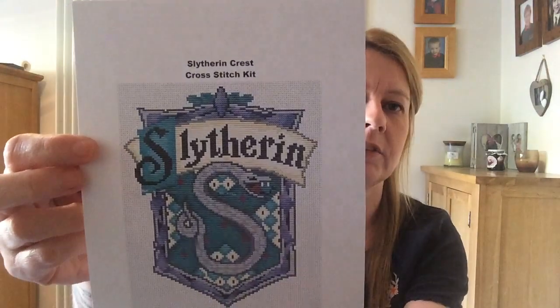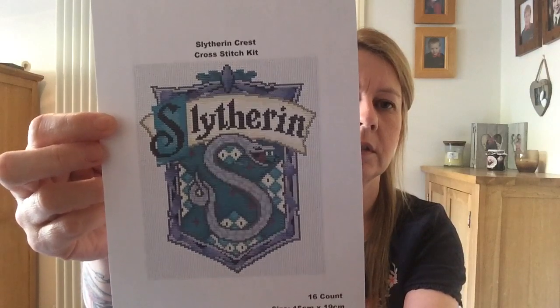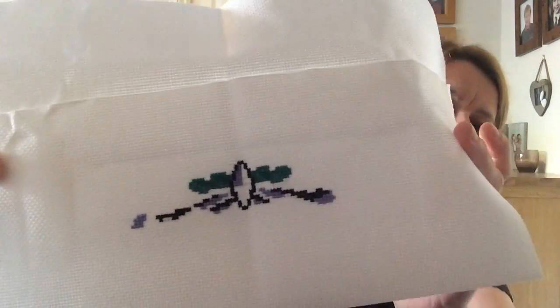So then day 15 — the last day. It's quite sad really; I've really, really enjoyed this. Day 15 is the Slytherin House Crest. This Stitch Mania has been good because I've had a lot of these for a really long time and I wouldn't have started them if it hadn't been for Stitch Mania. Not much done because I only had a couple of hours last night as yesterday was really busy. So that's just started the top of the crest there.